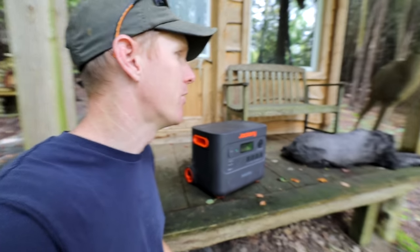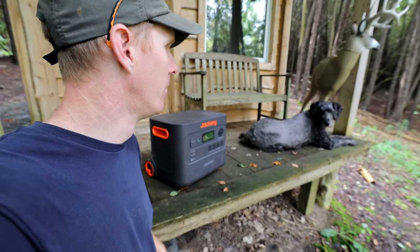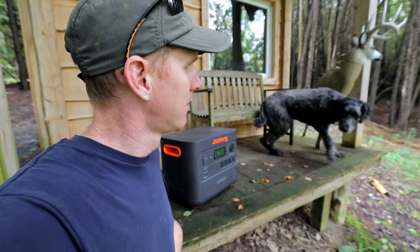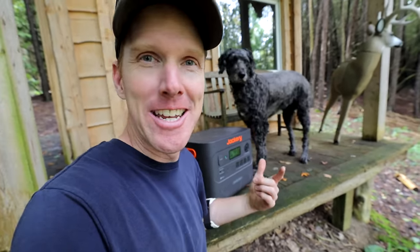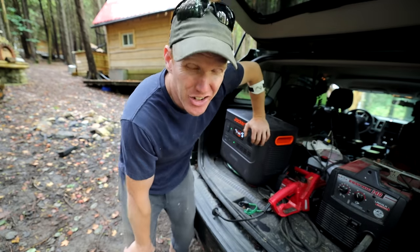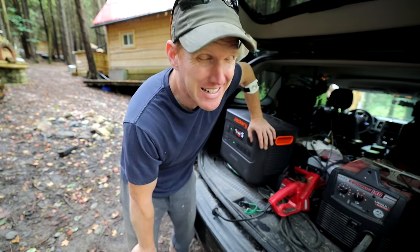Now that we've gone over some of the features, let's take this thing on the road and see what we've got on our list. Before we even get started, I need a little bit of help from the Jackery Explorer 3000. I need to air up my tires — what better way than with an electric compressor?